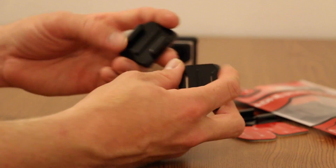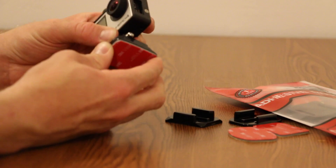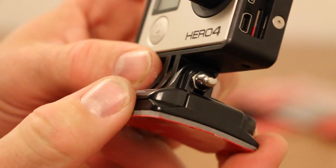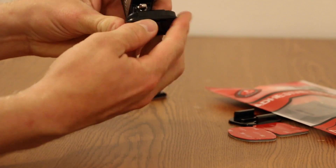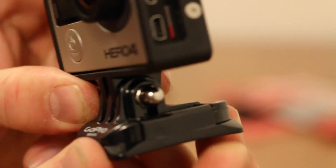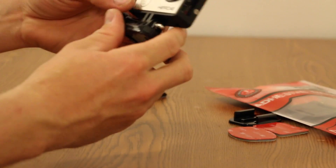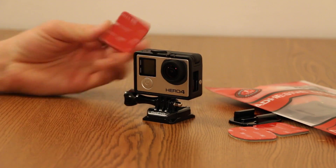That is really the only physical difference, because other than that they both work almost exactly the same. But here's what I noticed with the Nordic Flash mount — they are actually a tighter fit. I even turned the camera on by pushing on it so hard. They're a tighter fit than the actual stock GoPro quick clip or adhesive mount.